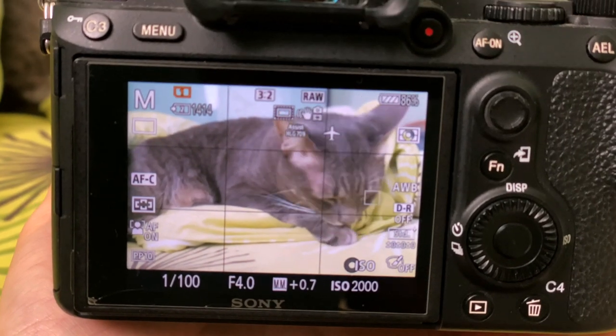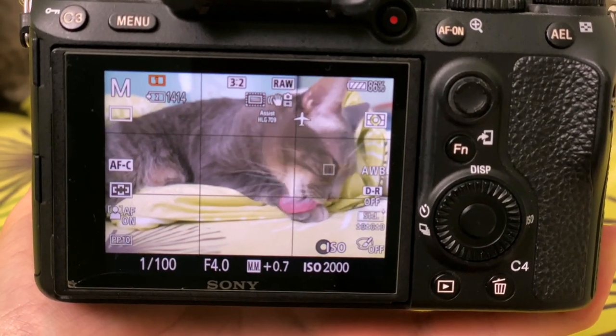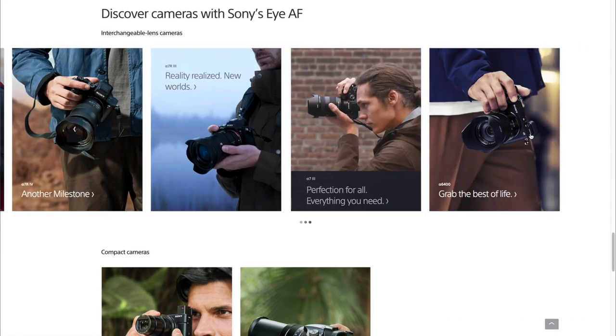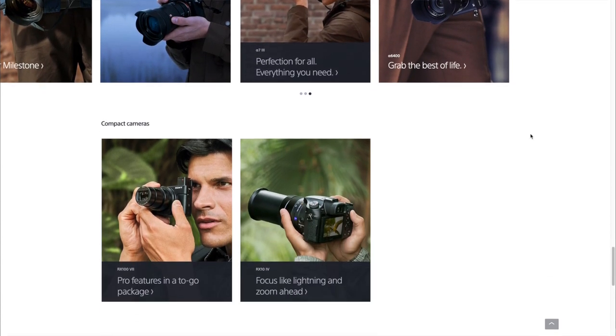Animal eye AF speeds everything up because it allows for a lot more freedom of movement when it comes to framing, and I also like to pair it with a lens that has a very fast autofocus motor, like the 70-200 G Master, to really get the most out of that eye tracking technology. The tracking is rock solid most of the time, and while you don't need this feature for great pet photos, you'll end up with a lot more shots in focus using it. You'll find it on many of Sony's mirrorless cameras like this a7 III. I'll put a list of Sony cameras in the description that have this animal eye tracking feature in case you want to check if your camera has it.